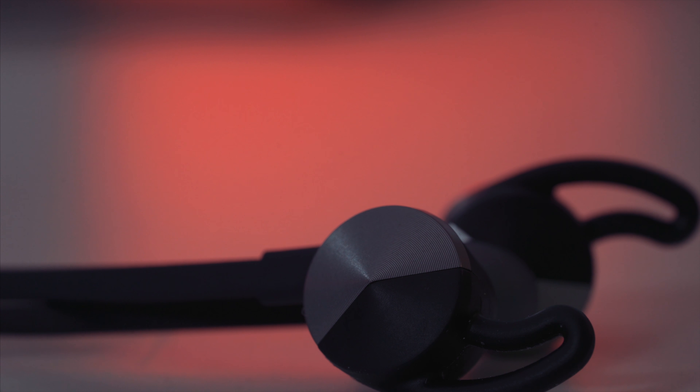Disregarding that fin fiasco I encountered when I first got these headphones, switching to the wings made these my favorite workout headphones of this year. They combine security, comfort, and amazing sound for a winning recipe. If this is how they're coming out of the gate with their first edition, I'm excited for Fitbit's future in the Bluetooth wireless headphone game. These are a must-own in my opinion if you work out — they definitely get the BT seal of approval. Just throw away those fins.